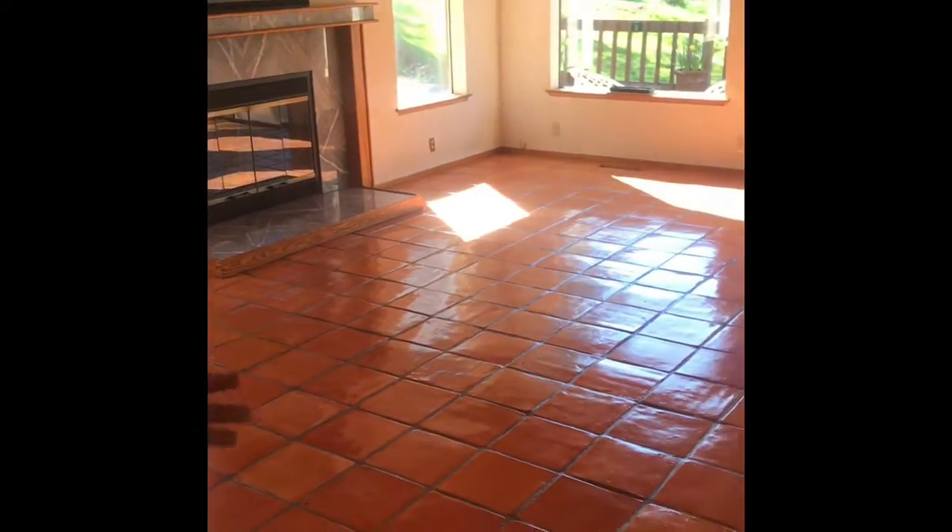This floor was pretty much trashed, but because I sealed it originally it was sealed and protected. So I was able to bring it back, and you can see all the color came back out of it. Compared to this section right here that we haven't done yet — you can see how flat it is. We're gonna start on this section next and I'll show you that in a minute.